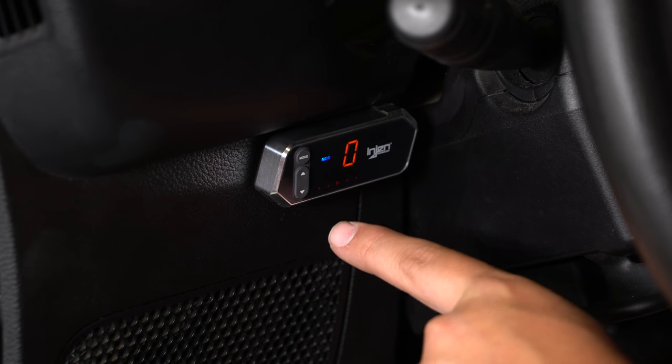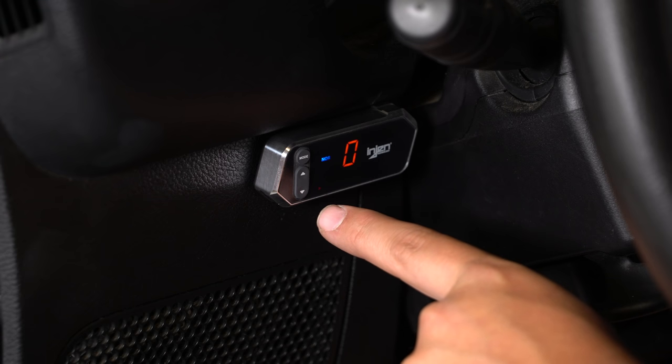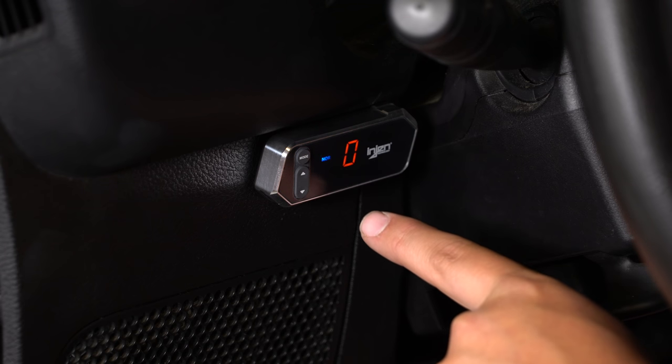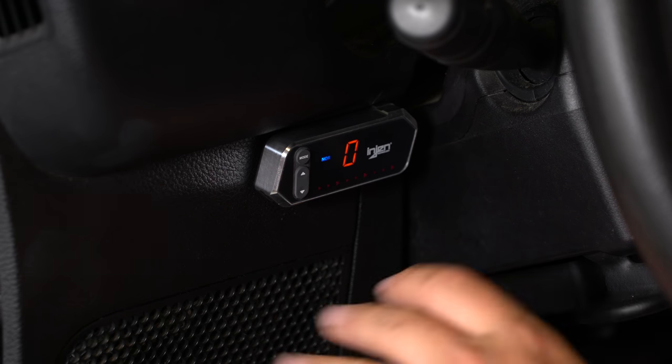Watch this — I'm going to slowly press on the pedal and you'll see what happens. You can see the lights going up as I press, and as I release them they go back down. That has successfully learned our throttle input.